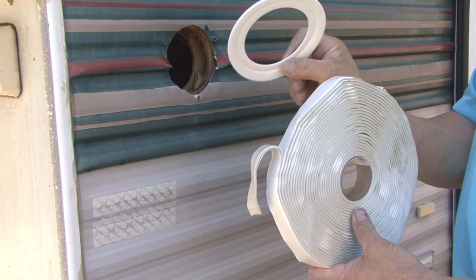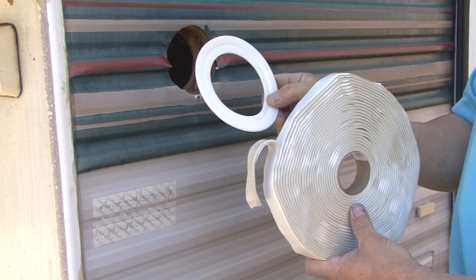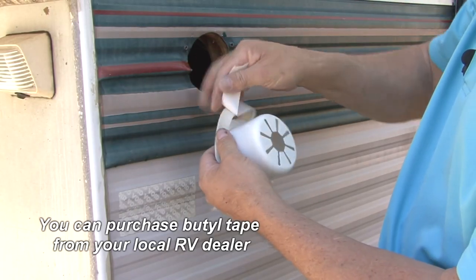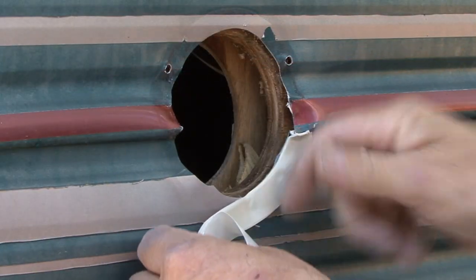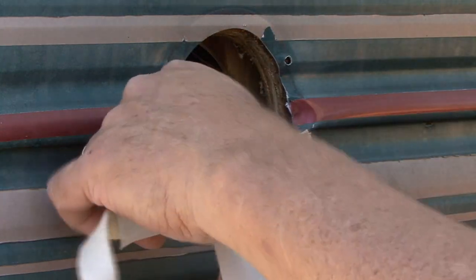The next step is to install the supplied gasket or use butyl tape on the back of the new component you are replacing. I prefer to use butyl tape — it doesn't dry out like putty tape does. Make sure the tape covers the holes, and it might be necessary to use a double thickness of tape on uneven surfaces like this corrugated aluminum.